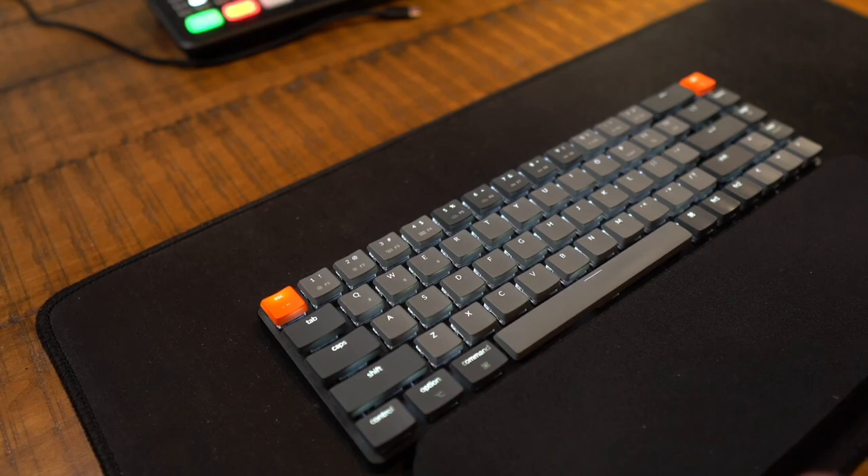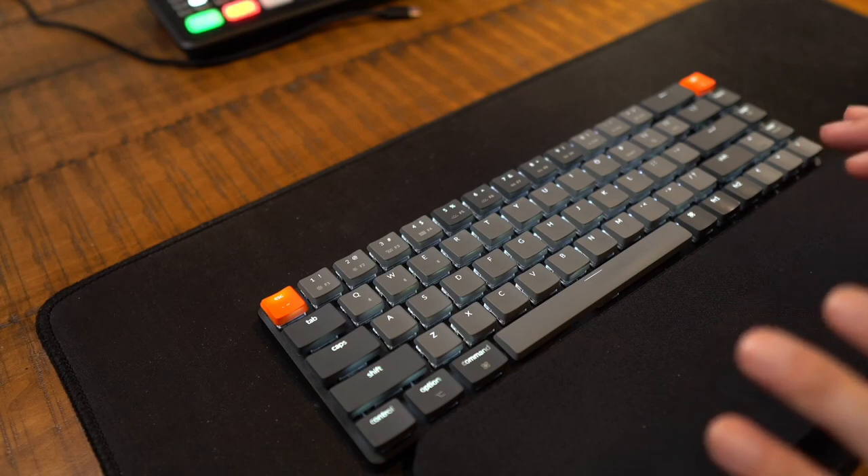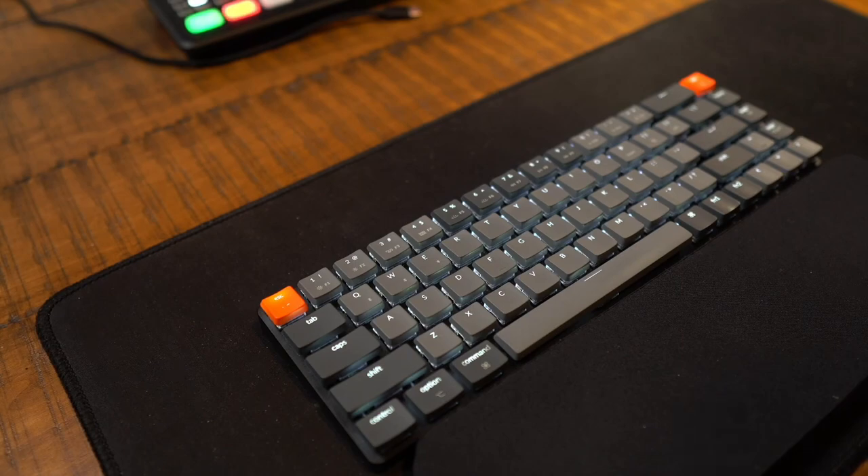And lastly, we'll do a little bit of a sound test. These are the brown optical switches on a low profile keyboard, so I'm going to try to put the mic as close to the keyboard as possible.